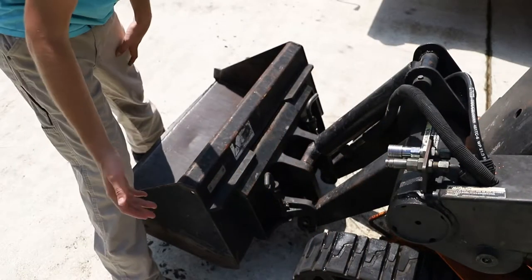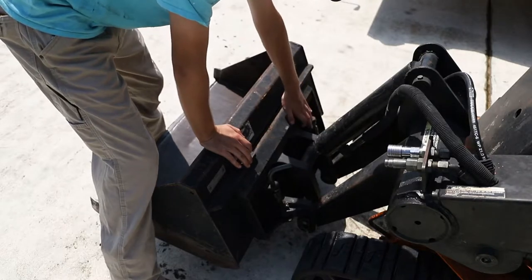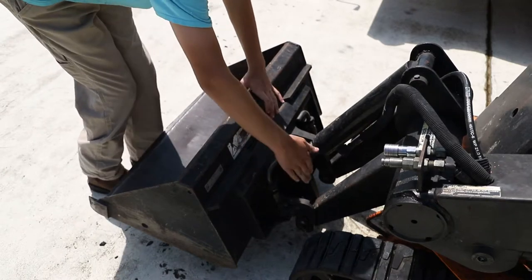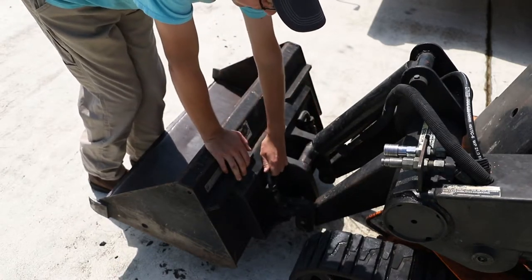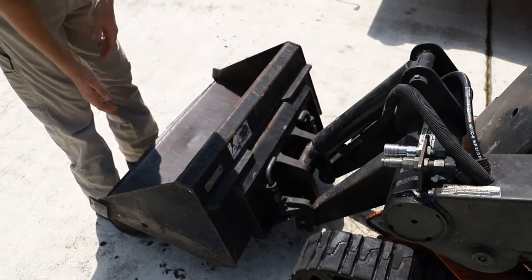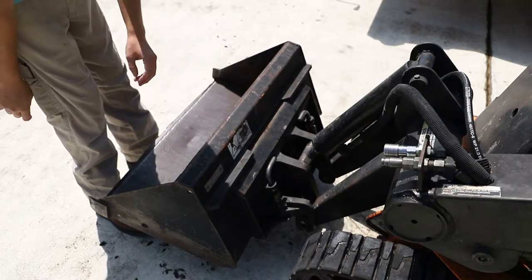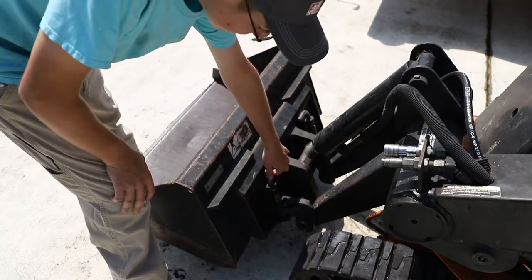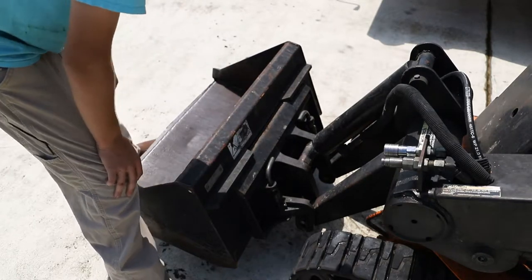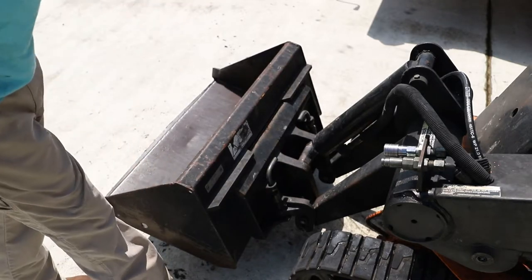Now you can see I got the bucket reattached — we can just flip these levers back. Sometimes they get stuck, so you can jump on the bucket a little bit and it usually will flip right back down. If you're having problems with alignment, sometimes you've just got to wiggle the bucket around and it will line up. Don't be scared — because how these pins work is, when you pull it up they come out, and there's a little bitty hole underneath the bucket that those pins slide into, so then it can't go anywhere. Next we'll show you how to load it on the trailer.